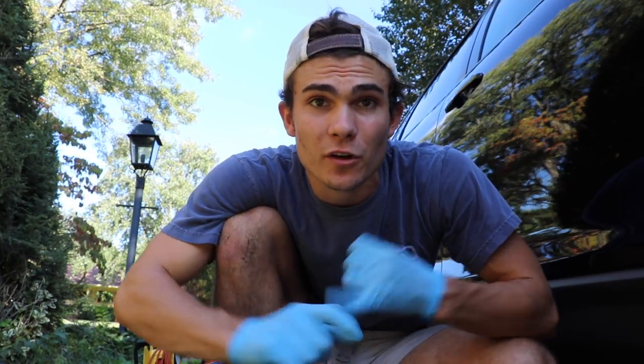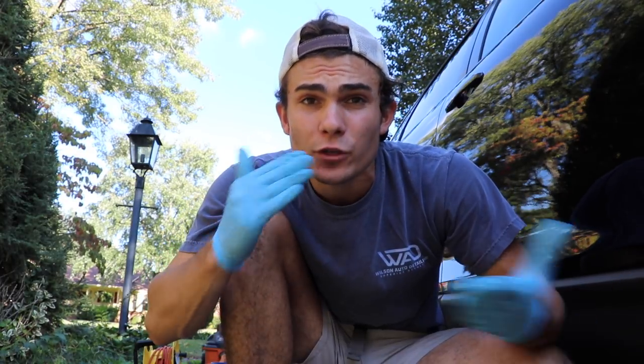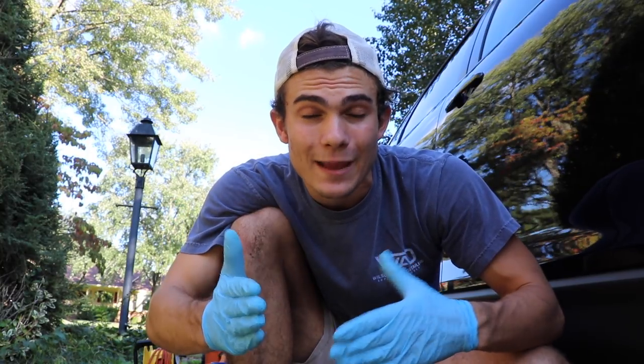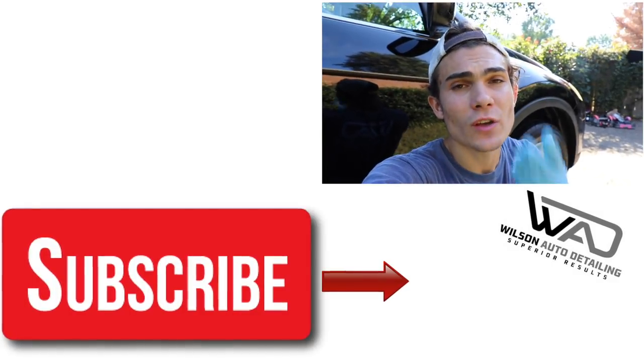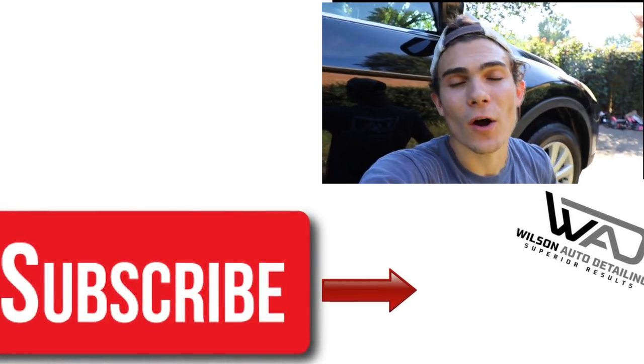Thanks so much for watching. If you'd like to get your hands on the Griot's Garage six-inch dual action polisher, the foam pad, or the Meguiar's M105, I'll hook up all that stuff in the description box below with Amazon links. If you buy using my links it gives the channel a small commission and helps keep it alive so I can continue giving out awesome content. If you liked this video hit that thumbs up, leave questions in the comments below, and if you're new here consider subscribing — I come out with daily videos on products, tools, strategies, communication skills, and business skills to help pro detailers become more profitable and successful.